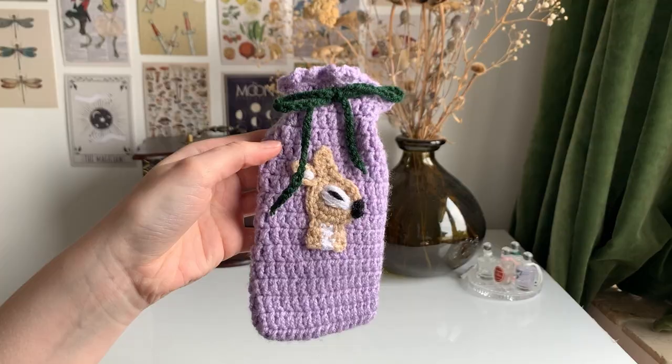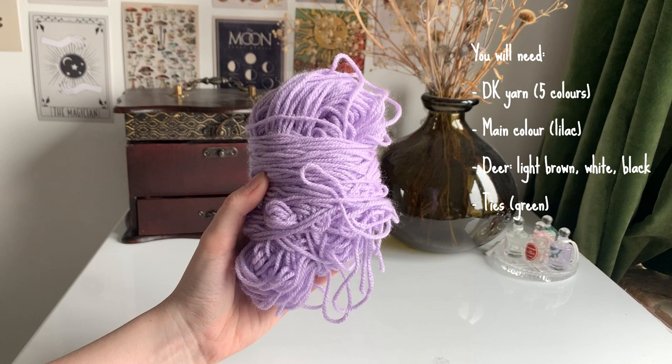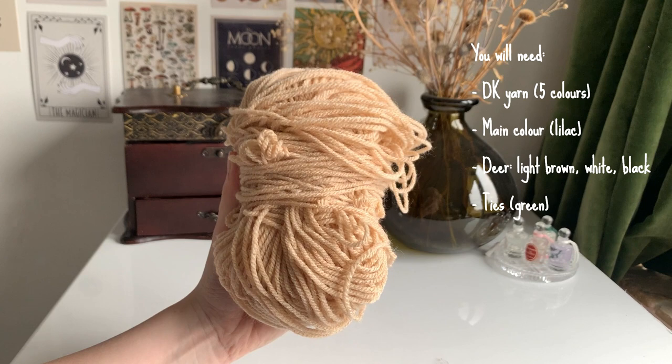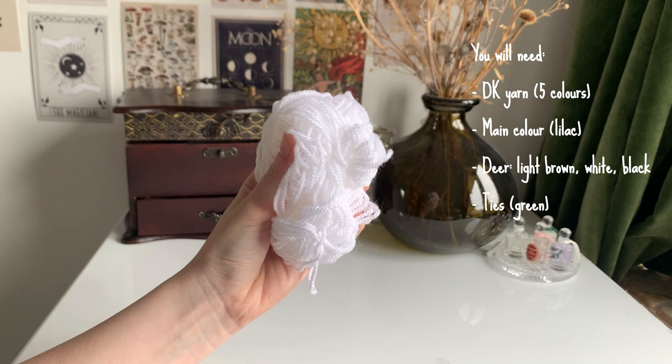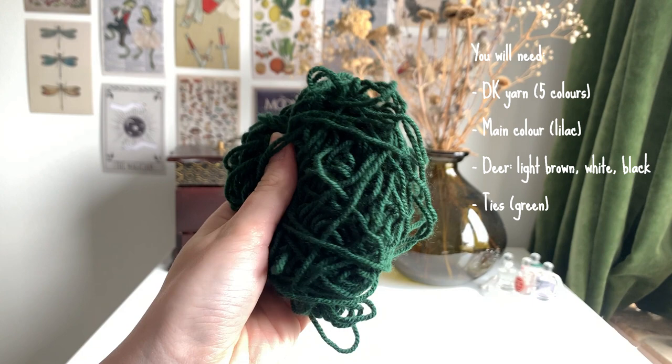Hi everyone, welcome back to my channel. In today's video I'm going to be teaching you how to make this woodland deer glasses pouch. For this pouch you're going to need five different colors of double knit yarn. I'm using lilac for the main color, and then for the deer I'm using light brown, white, and black, and then for the tie ribbons I'm going to be using a dark green.